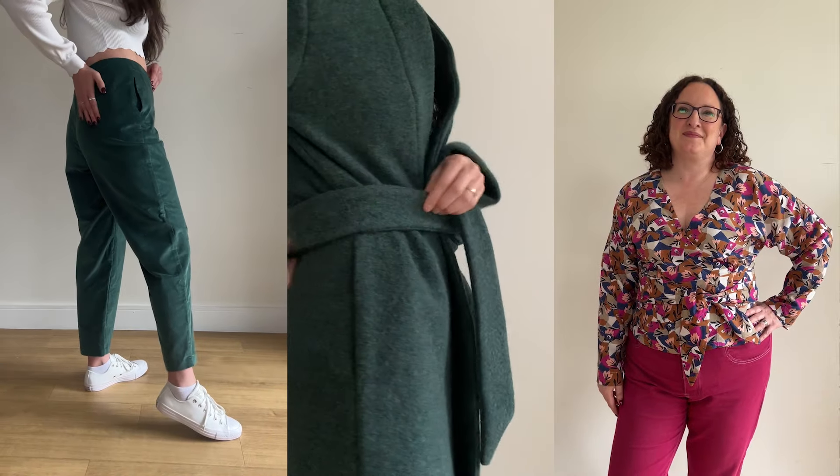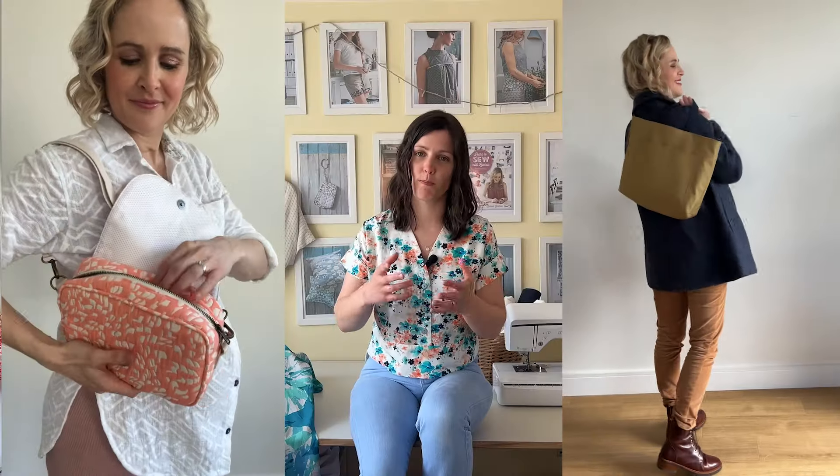We sometimes do accessories as well, like bag kits with everything you need to make a bag. We've sourced all the materials for you and thought about what things go together. Alongside the kit you get all those physical things, the pattern, and everything you need for your size. You also get a top tips video done by Lauren where she talks you through the garment, tips for making it, and extra details to make the project as simple as possible.